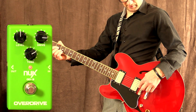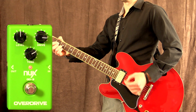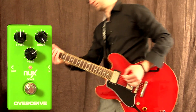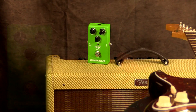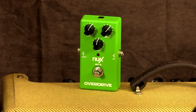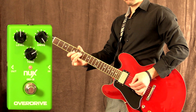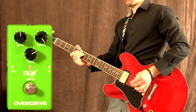So let's go ahead and try some chord stuff now on my bridge pickup.